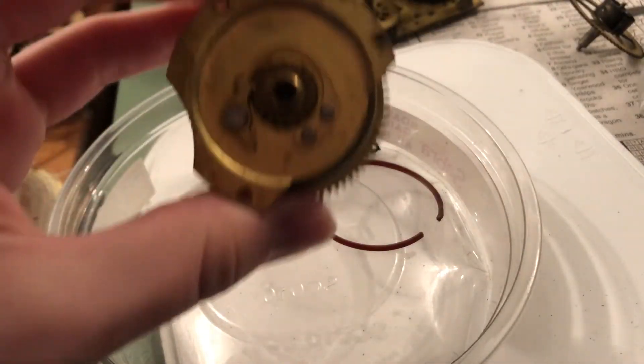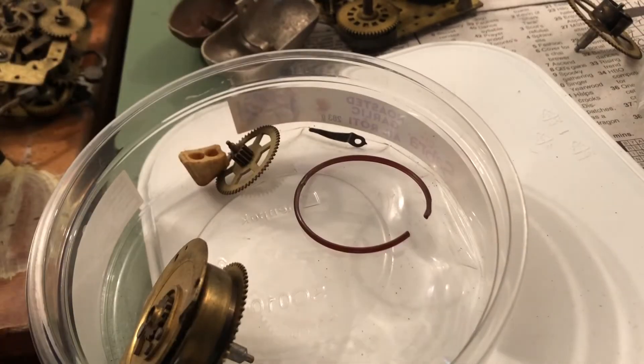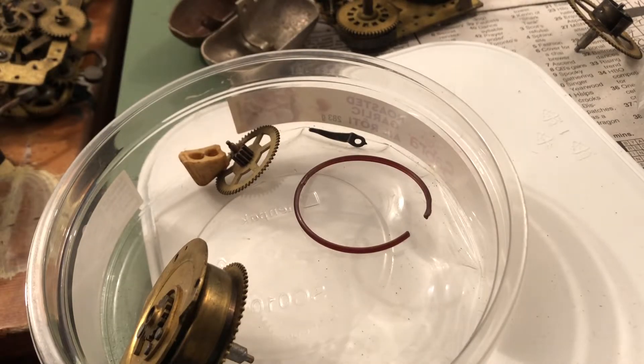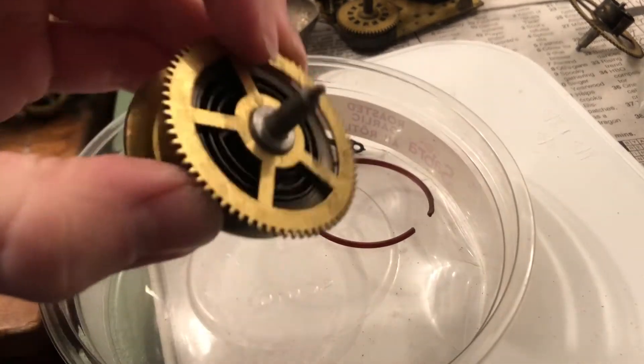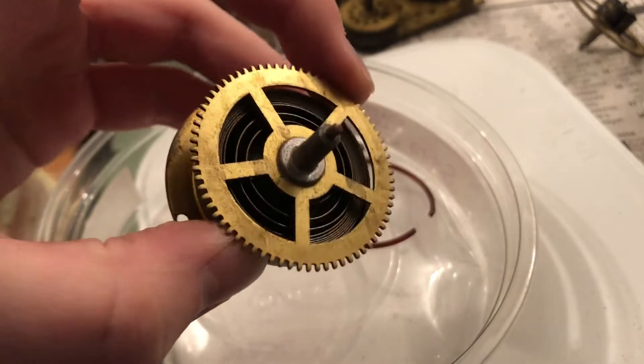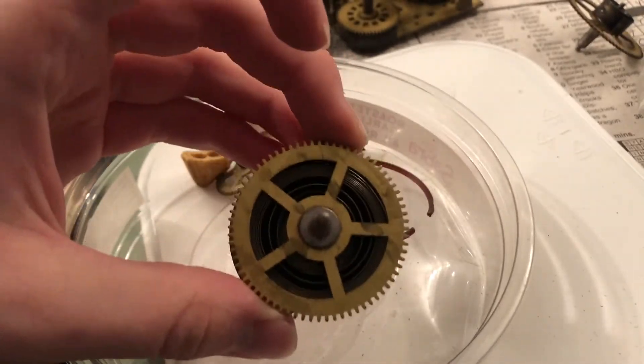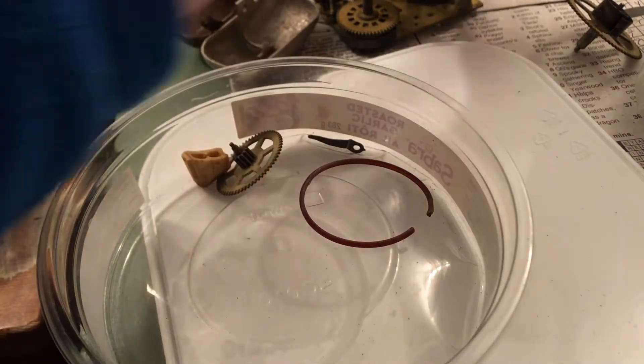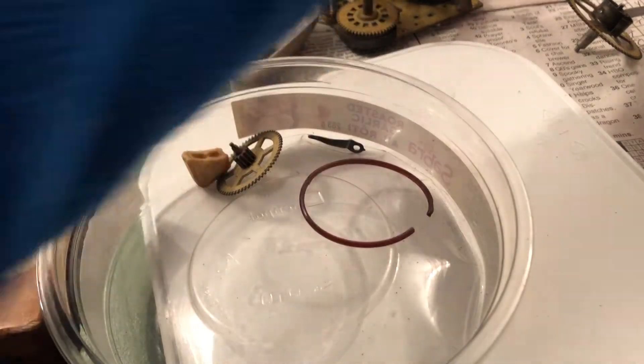Big Ben Loud Alarm spring barrel with spring equipped — and we're not broken either, still good here. I think this is the time spring. Let me just check. Yeah, that's a time spring. I know where this goes — this is out of the luminous Style 5 movement that I didn't want to bring into the house because of how bad the dial was. There's no crystal for it, so this is for that. We discovered one thing.